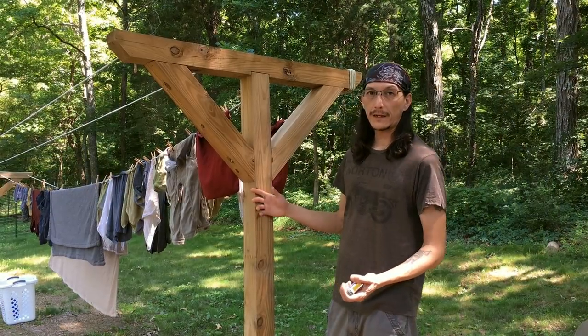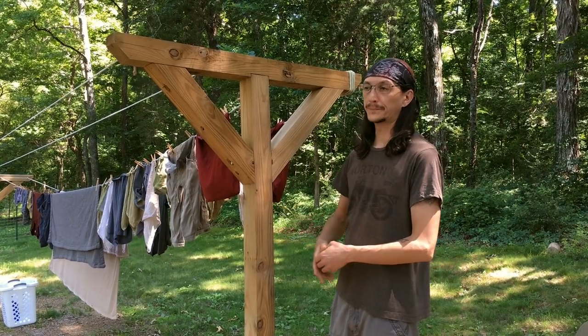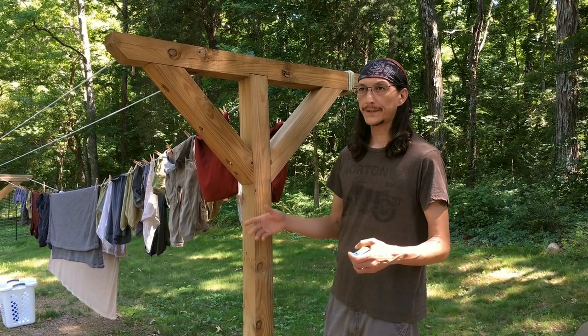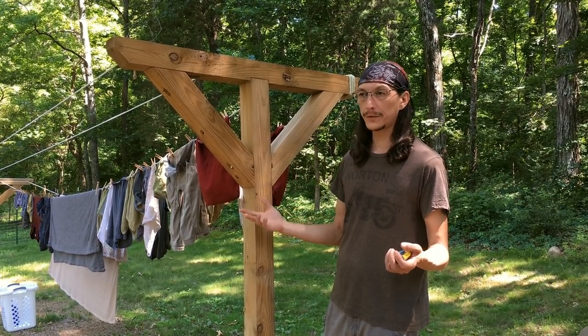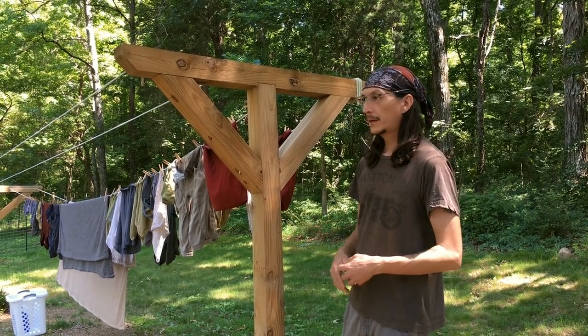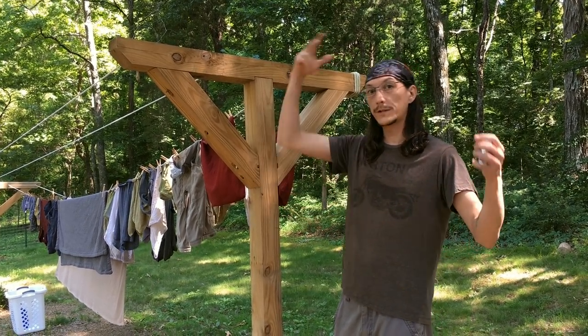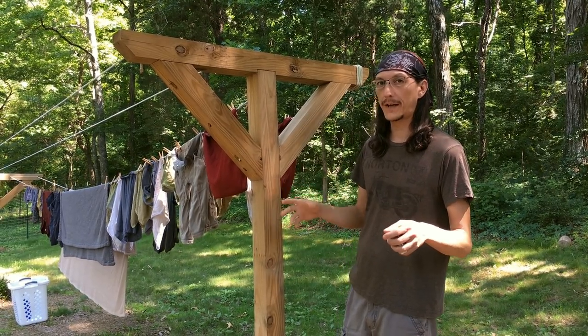Building a clothesline like this is pretty simple. First thing you want to do is consider where you're going to put it. You want it not necessarily in direct sunlight all day because that might fade your clothes — some sunlight is good for heat and the drying effect. Also consider trees overhead that could drop debris onto your clothes.